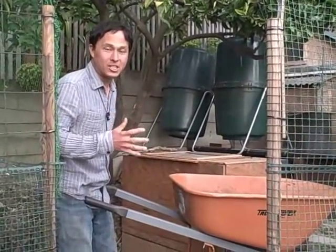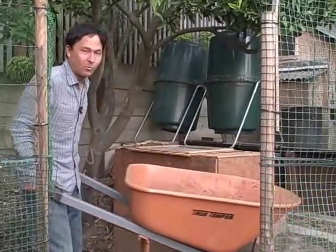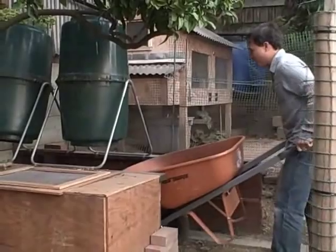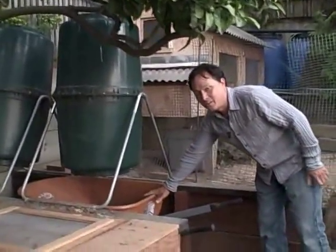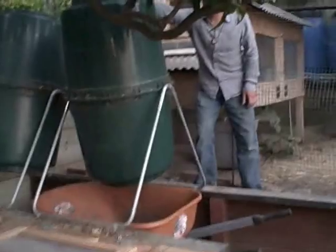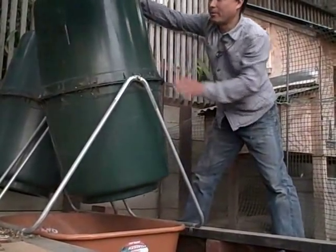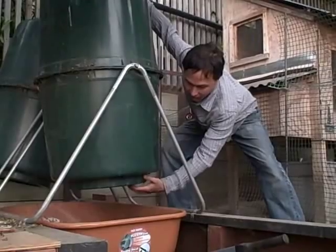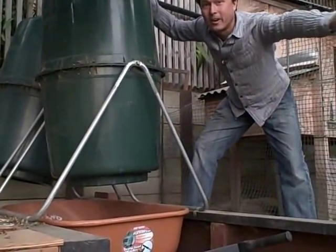One of the coolest things about this garden is the composting system — tumblers that were specifically designed so you can drive a wheelbarrow underneath them. We drive it up along a little runway right underneath, set the wheelbarrow down, walk up the backside, and this is the compost tumbler. When the compost is ready, you open it up and let it fall directly into the wheelbarrow, then wheel it out into the garden.